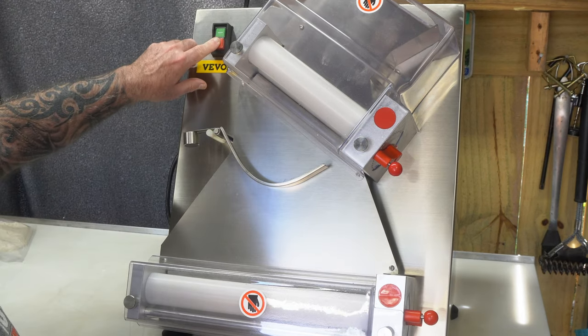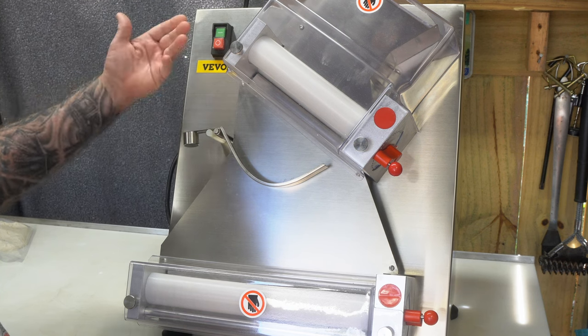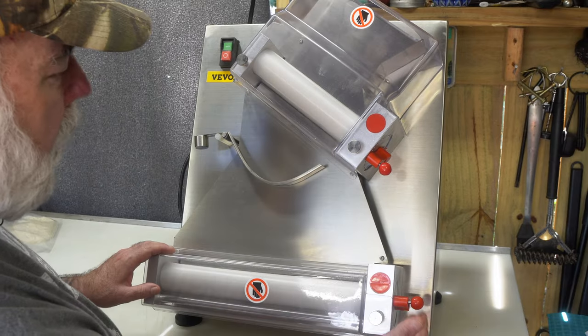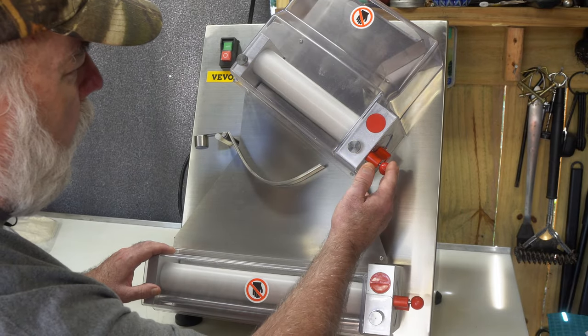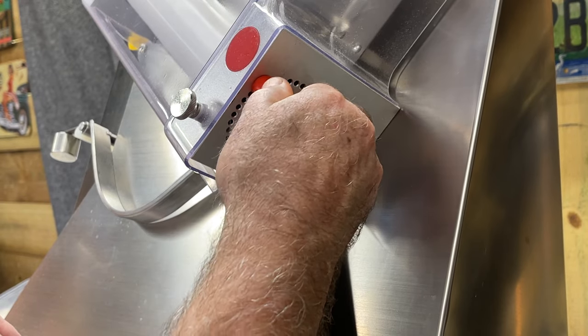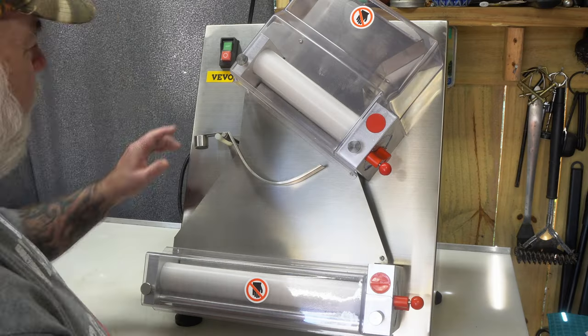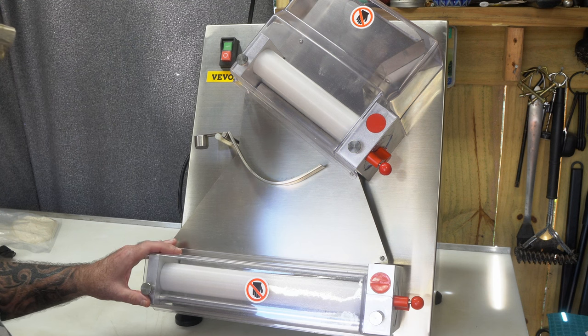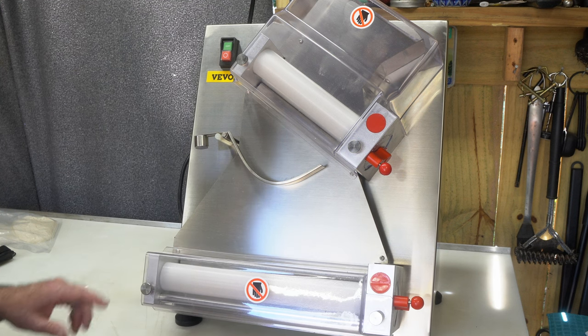It does have a moisture-proof on/off button if you've got wet hands or whatever. There's a safety feature here. The bottom roller and the top roller are adjustable as far as the width, the size of the dough you want, and that's about it — I think I've covered most everything I can think of, and if I think of anything else I'll be sure to let you know.